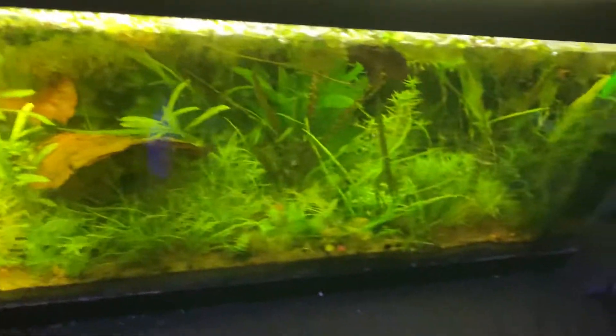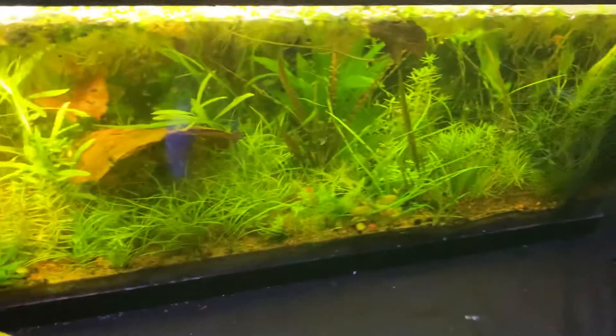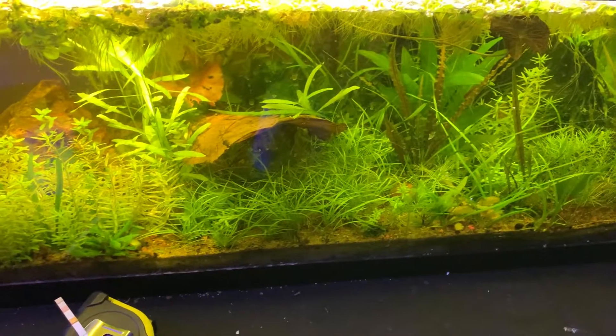A little bit of driftwood coming up out of the water, with moss growing on it. I'll make another update once the colony is starting to reproduce and grow.